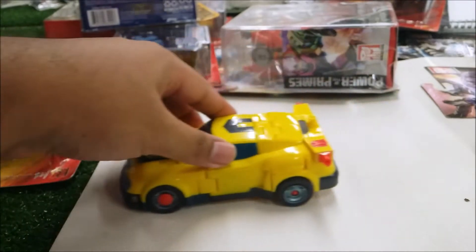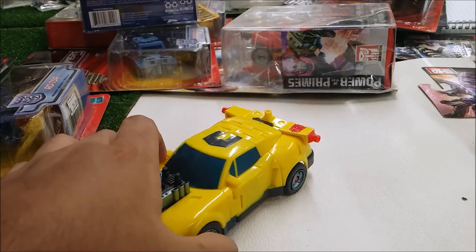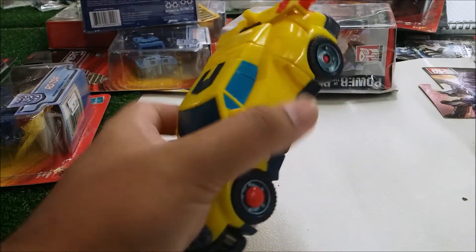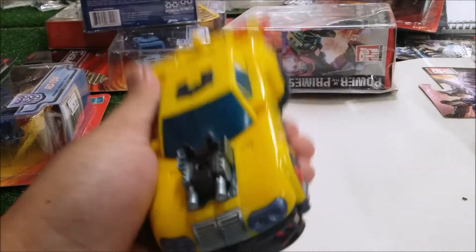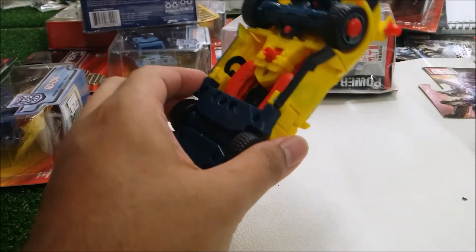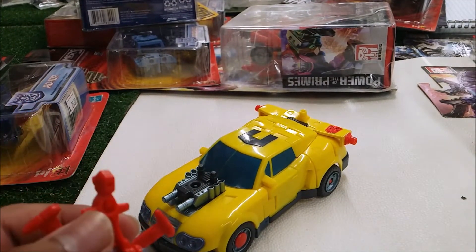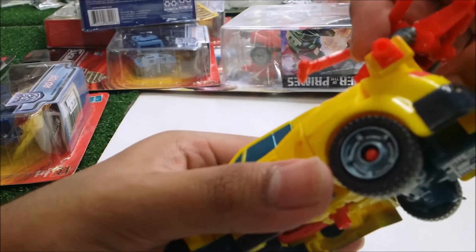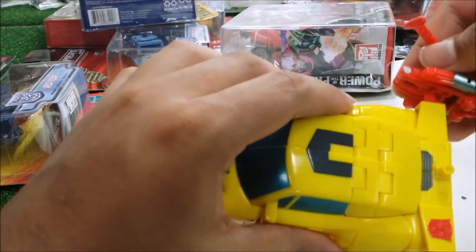He does roll pretty well — I want to mention that. He does have the Autobot symbol painted on, not printed or stickers. This is good quality plastic compared to figures we have now. As I said, you can use Jolt to plug into any Minicon port. There's one on the back and you can plug in here on the motor as well.